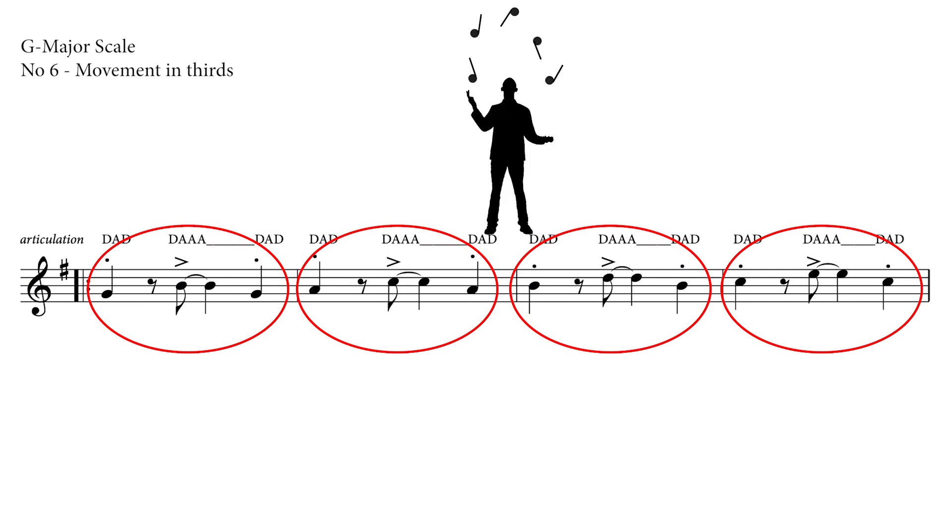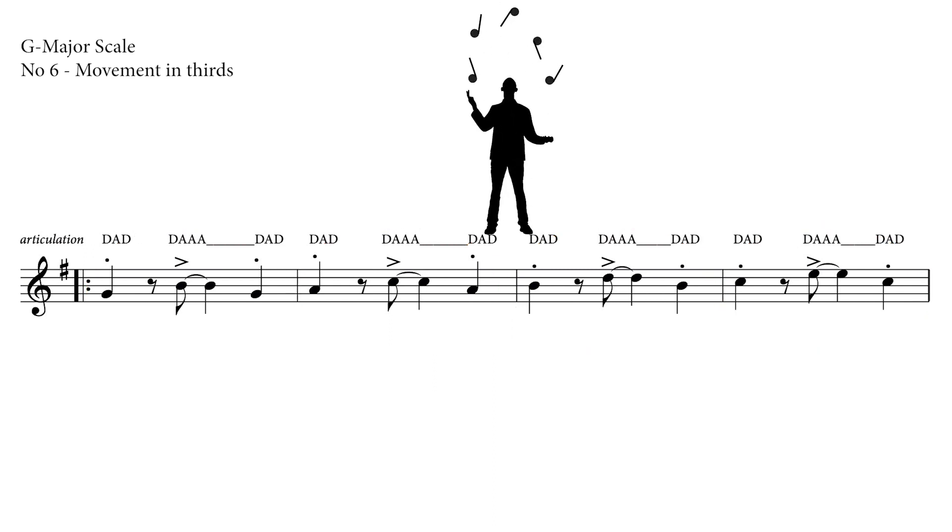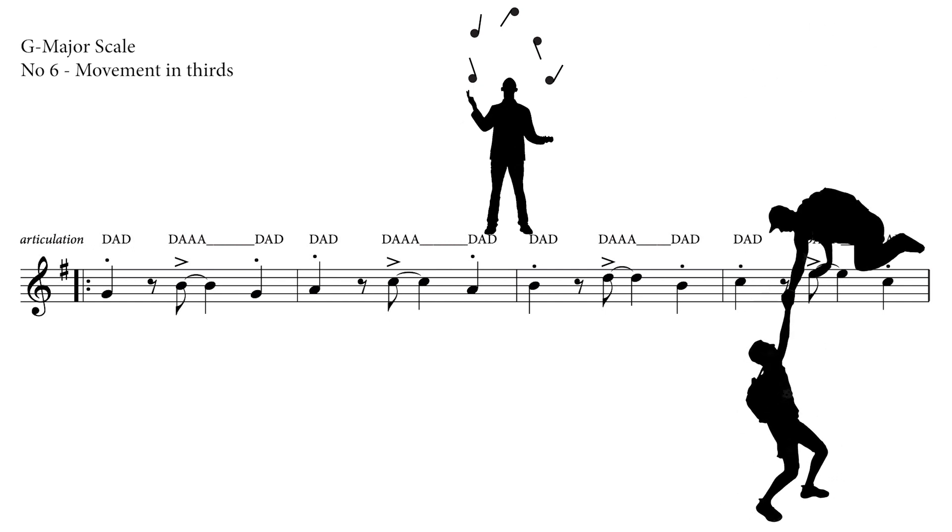Playing larger intervals with longer distances between each single note requires special coordination from multiple fingers simultaneously and precisely. To get there, remember: rhythm keeps you hanging on. So let's set up the articulation first to match the rhythm.